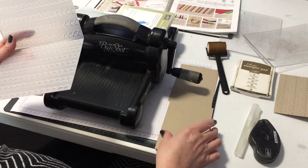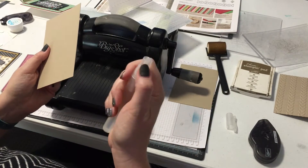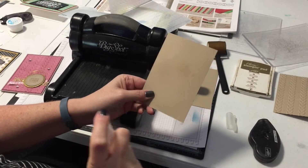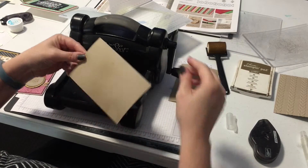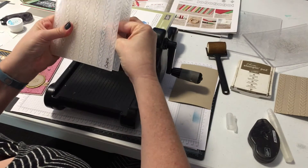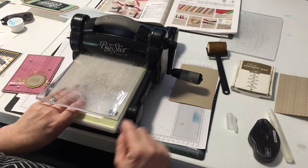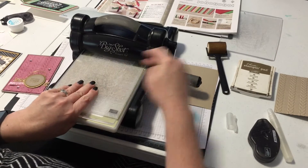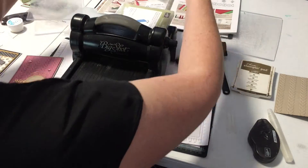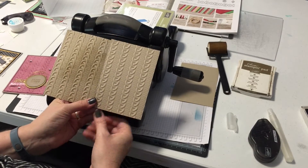We get our image just like that — looks great! But I'm going to show you a couple of other ways to get an even deeper impression. One way is simply by spritzing your paper with water. I've got a little stamp-and-spritzer here — just make sure the nozzle is facing the paper and not you. Give it a very light spritzing; you don't want to drench it. Then pop that into the folder — no adapter, just the platform, then the folder with the paper, then the cutting plate on top, following that same basic sandwich.